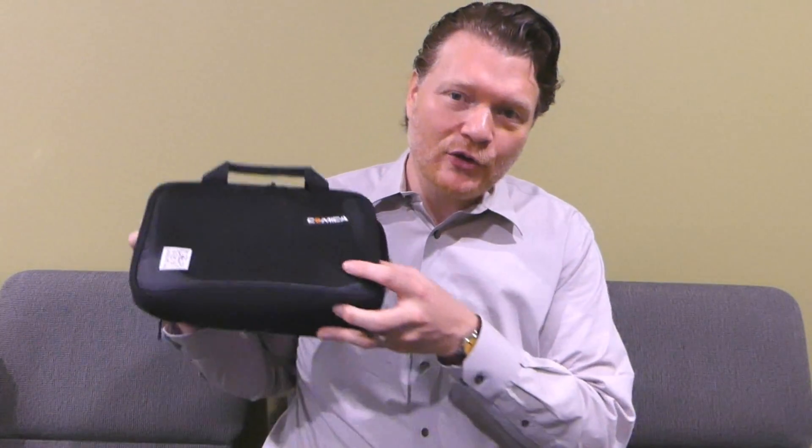Hey everybody, Kenneth Russell here. Hope you're doing great. Today I'm going to do a review of this wireless lapel microphone. This is the Comica WM100, and I gotta say, this is a great wireless microphone, and it's not that expensive compared to the big boys on the market.